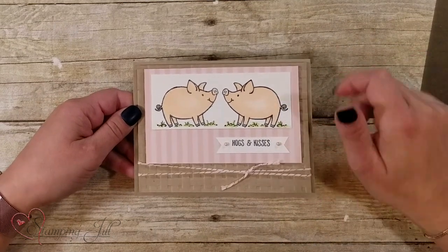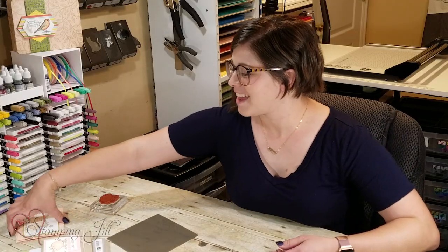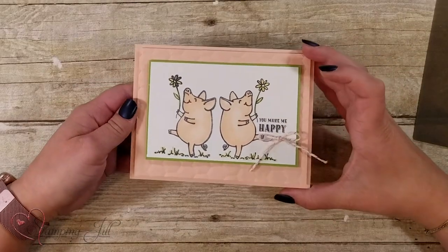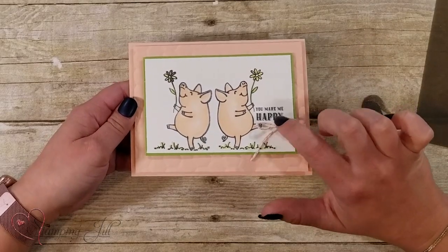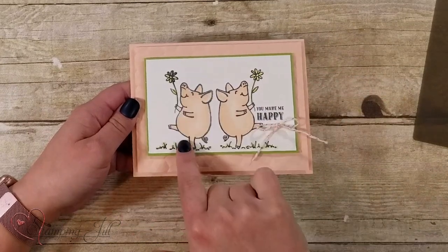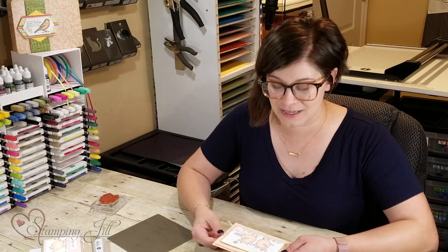I also used this one — the 'You Make Me Happy' stamp. I thought it was cute looking like they're dancing together. The way I did this one: I stamped normally, and when I stamped on the silicone mat I just took a wet wipe and wiped off the words so they wouldn't get onto my paper. Super easy and quick to do.